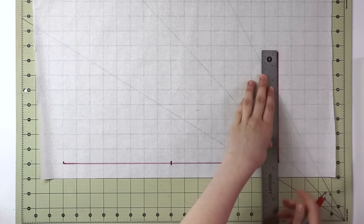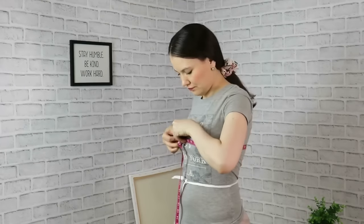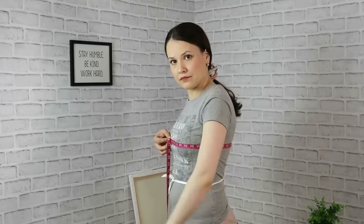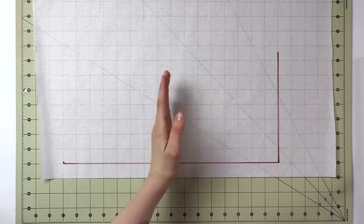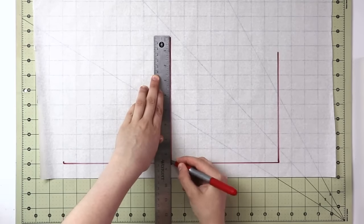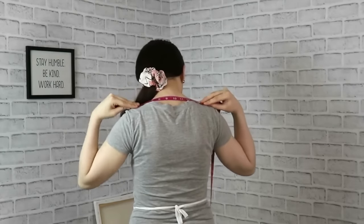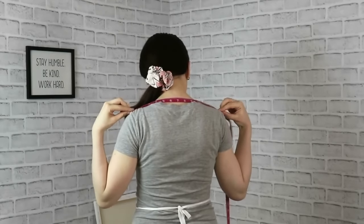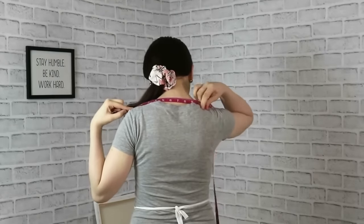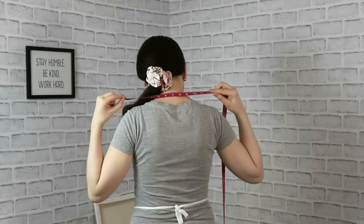After that, take your bust circumference — again, we'll be working with just a quarter of that, and that quarter of your bust circumference goes right over here. For the top of the pattern, we will need half of your back shoulder width — so not a quarter, but a half. You measure it from one edge of the shoulder to the other edge going through the neck like so.